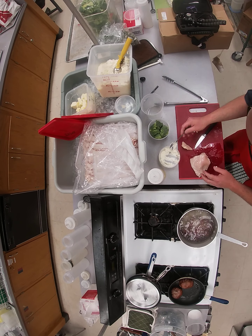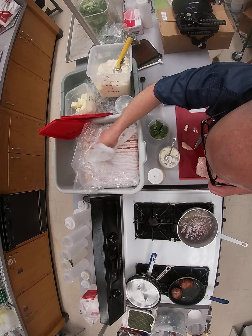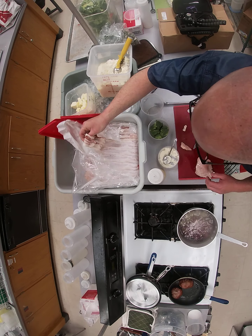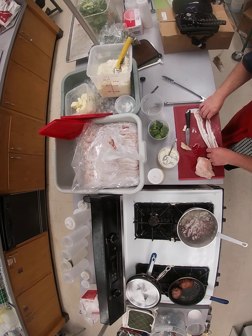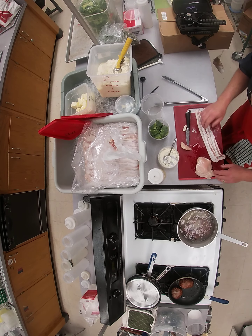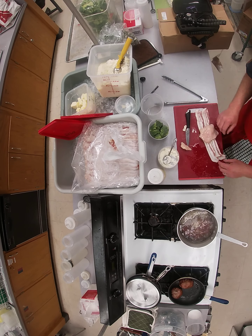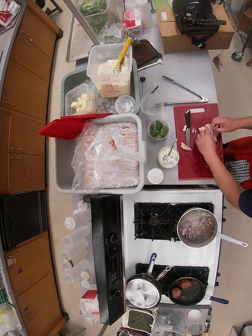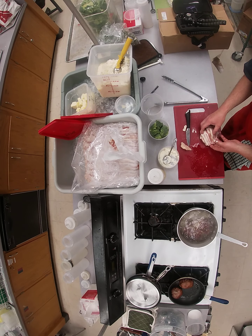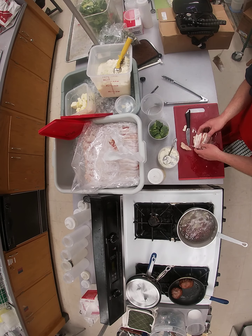You have two pieces of bacon. Take the bacon out and lay it flat, then lay your stuffed chicken on top and cover it crisscross, just like that. Put this on a plate or in a dish so it's ready to go.